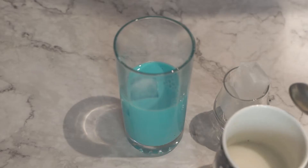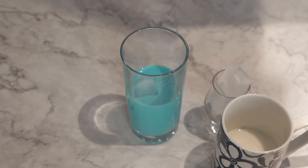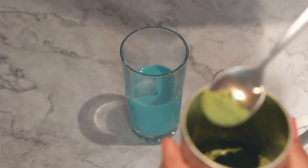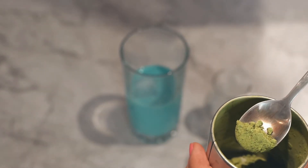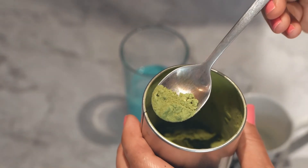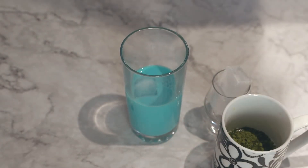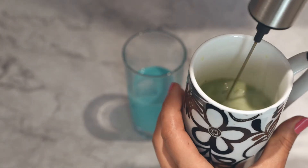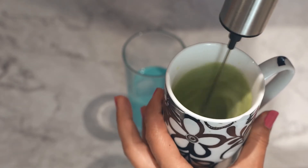You already missed it — I mixed the blue spirulina with milk. I simply took half a teaspoon of blue spirulina, added it to the milk, and mixed it. Now I'm doing the same with the matcha — a third of a teaspoon of matcha — adding it to my cup. I'll whisk it together with the milk. You can use milk or you can use water.